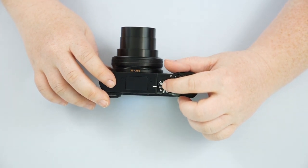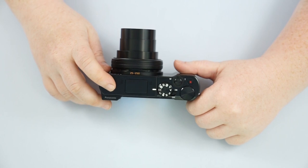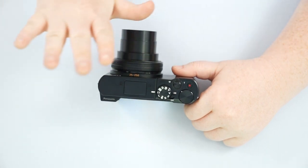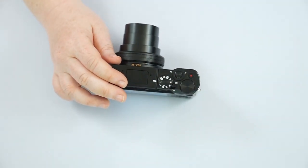We have the panoramic mode, which is this little squishy square icon. On the screen it will tell you to take your pictures from left to right in a nice steady motion — don't go up and down or be erratic with it, or else it will not work.